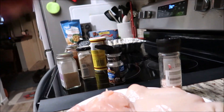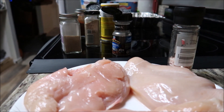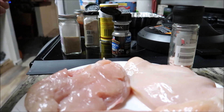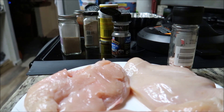I got the Instapot going over here but I didn't put any water in it. I'm going to put a little chicken stock in it — actually, I'm going to wash the pot out first because it's been sitting in the cabinet and it looks a bit yucky.